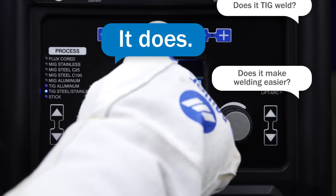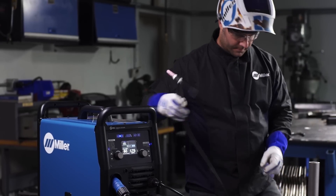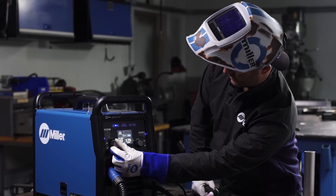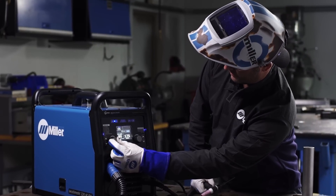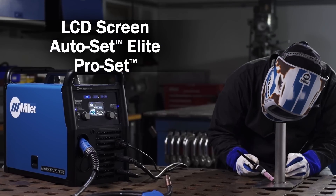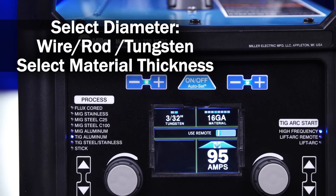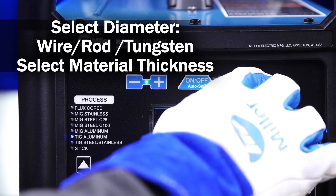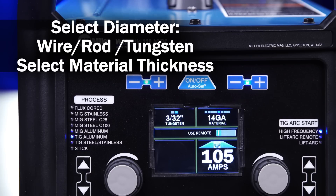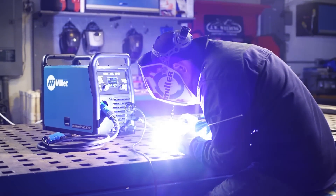Does it make welding easier? It does. The Multimatic 220 AC-DC has an intuitive LCD screen that makes setup simple. With AutoSet Elite and ProSet, choosing the right parameters for any process is fast and easy. Just select the diameter of your wire, rod, or tungsten, then select your material thickness, and the correct parameters are set automatically.